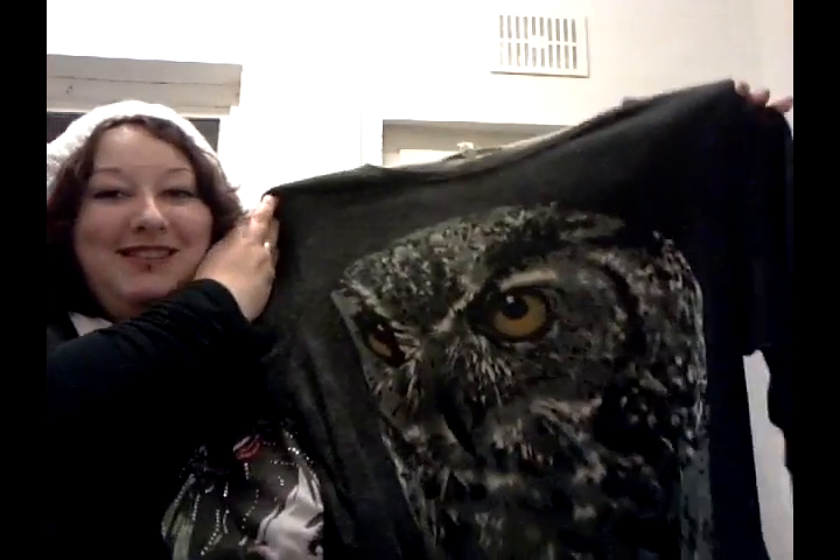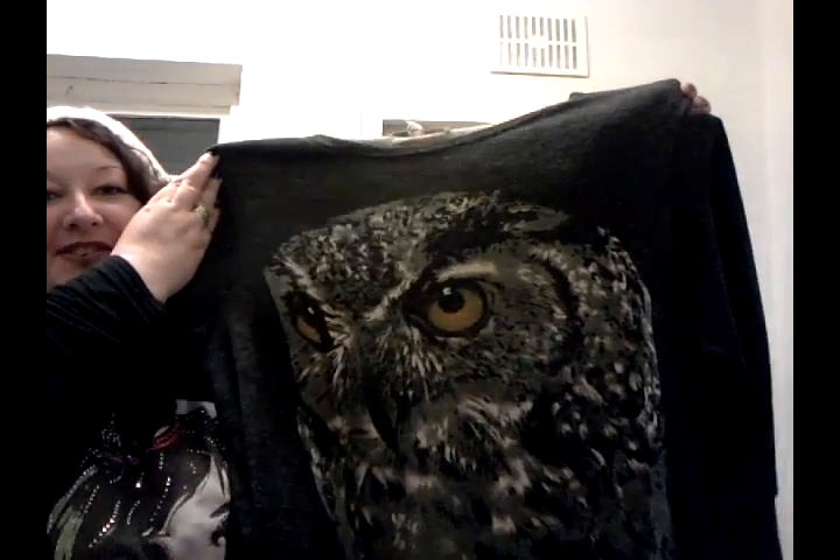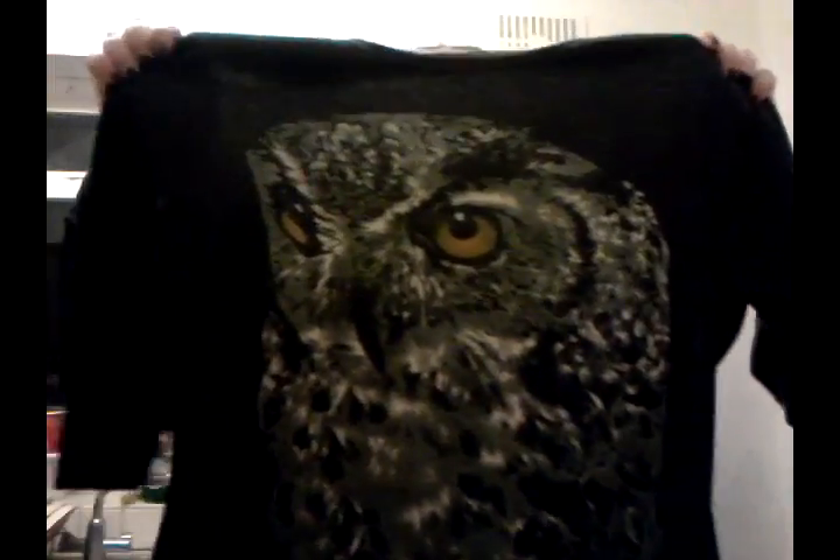And since I'm already here showing you what I've got and it's right in front of me — I got this on the sale rack. This should have been £20 and I got it for half price. Isn't that cool? I love owls. And I just thought that was really, really cool.